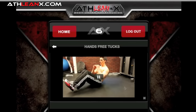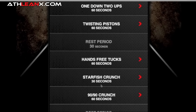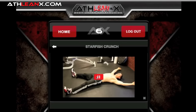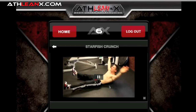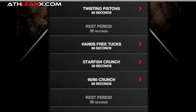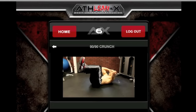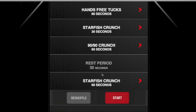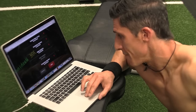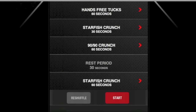A hands-free knee tuck — more of a mid-range movement, just a rock back and crunch in. Next, a starfish crunch: arms out, legs out, up and rotate. Then a 90-90 crunch — keep those legs up; you can add a medicine ball for extra challenge, but this is a no-equipment workout. One last 30-second rest period, then you come back with the starfish crunch — probably the hardest one — for 60 seconds. All you do is hit Start. All exercises are equipment-free; you don't need a lot of room.